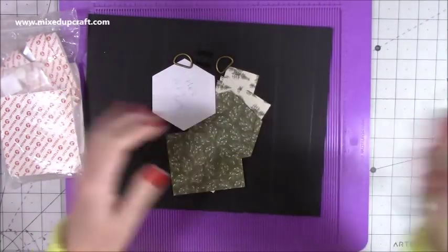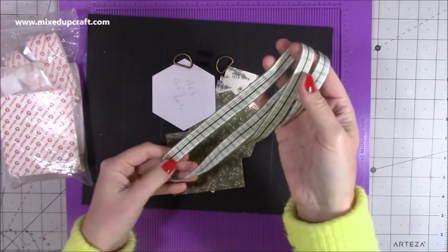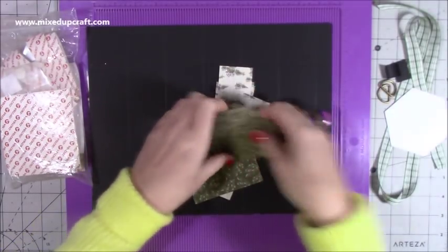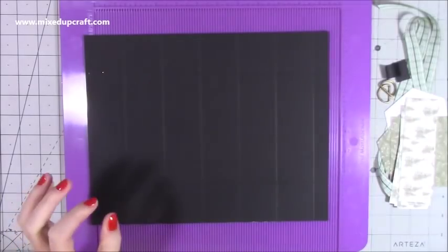I've got some nice ribbon there — it's a ribbon I've had a long time. I've used it on the green one I showed you, but I'm going to use it again. I'll go through all those bits in a second. First of all we'll talk about the main cards — there are my velcro dots for later.